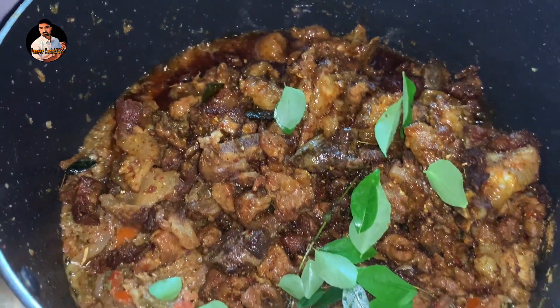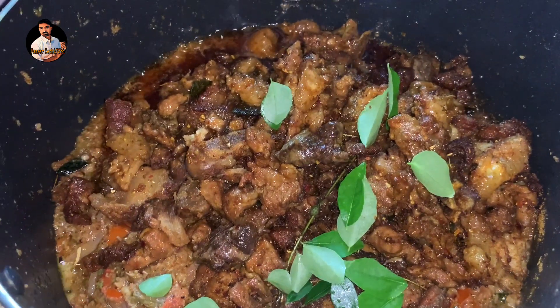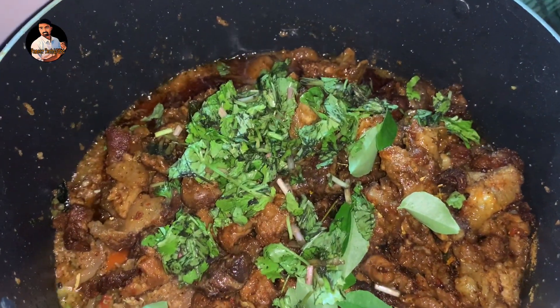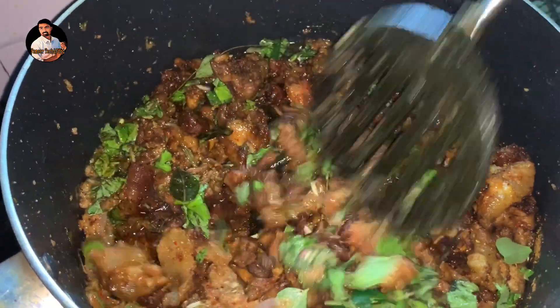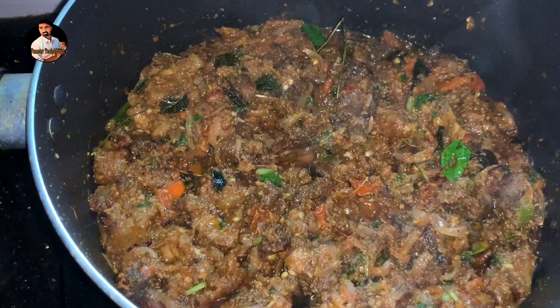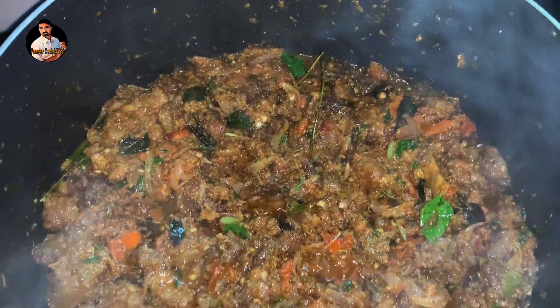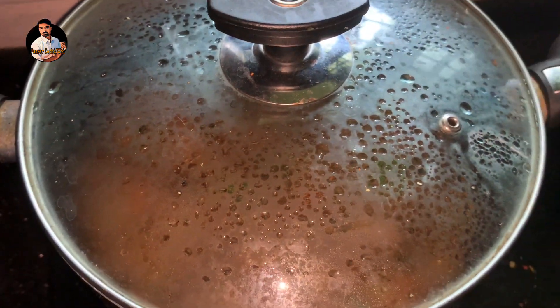We also mix the other side in. We mix it all together and let it cook. We have to mix it in about 10 minutes and wait.